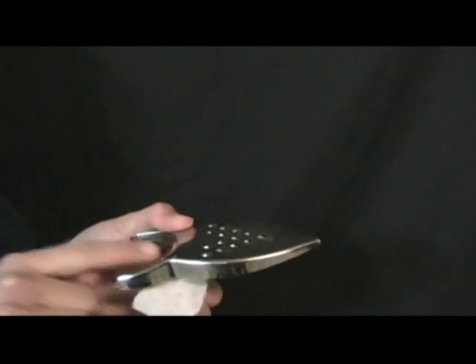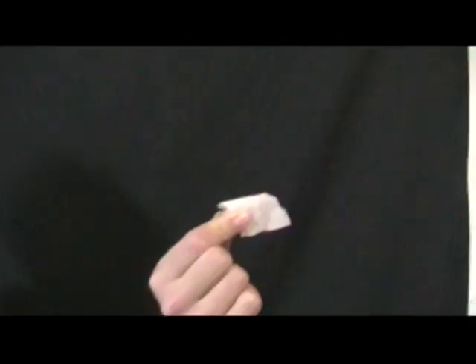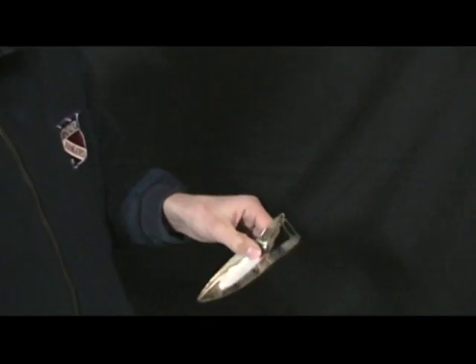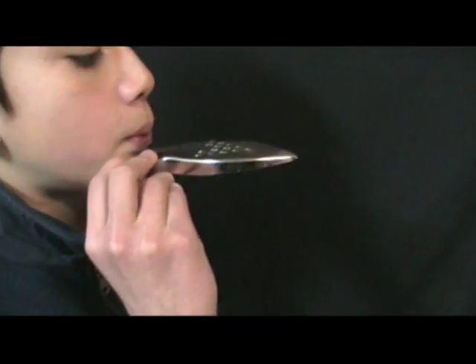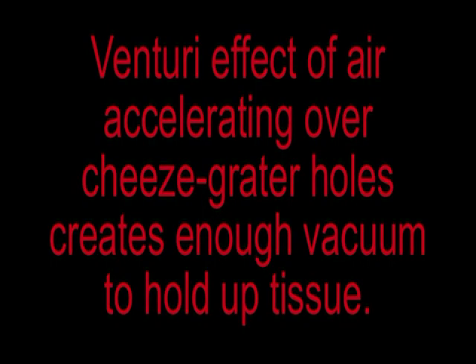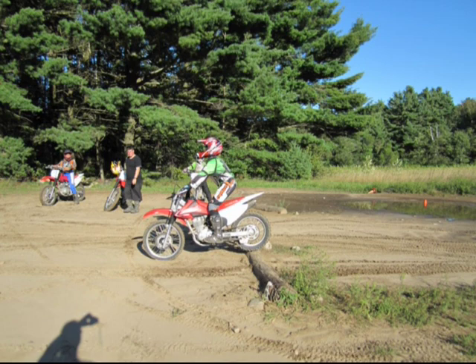When air passes over a surface at high speed, it creates a partial vacuum. This is the same principle that lets an airplane fly. This experiment tests if this effect can be used to make a dirt bike exhaust to help cool the radiator.